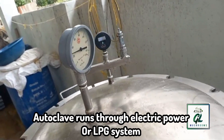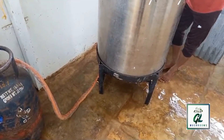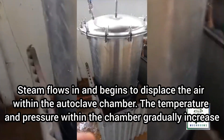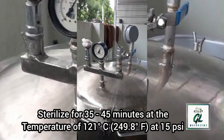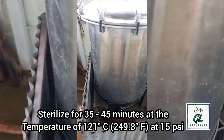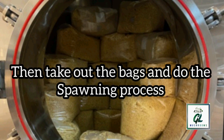The autoclave runs through electric power or LPG system. Once you close the lid, turn on the LPG. The temperature and pressure inside the autoclave gradually increases. Always sterilize for 35 to 45 minutes at 121 degrees Celsius at 15 psi. After sterilization, turn off the autoclave and let it cool down. Then you can take out the bags and do the spawning process.